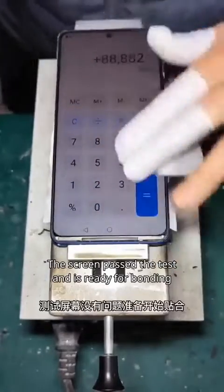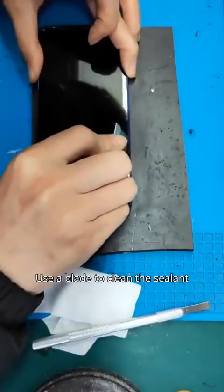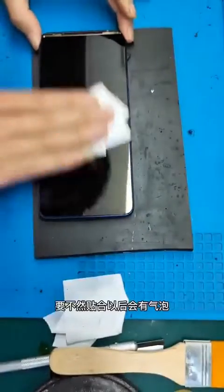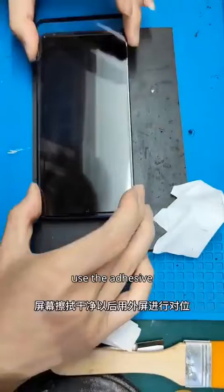The screen passed the test and is ready for bonding. Use a blade to clean the sealant around the edges of the screen, otherwise there may be bubbles after bonding. After wiping the screen, apply the adhesive.